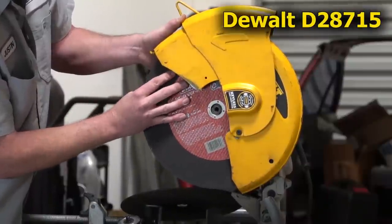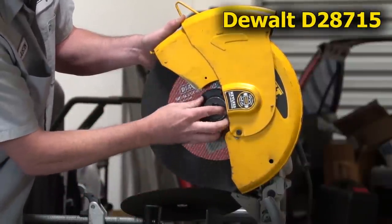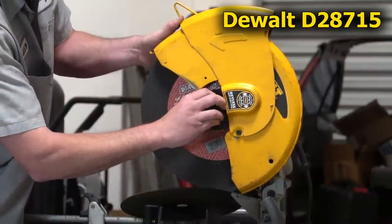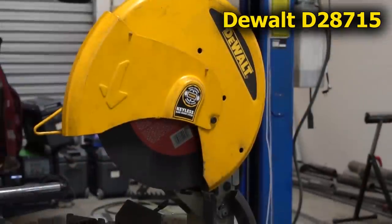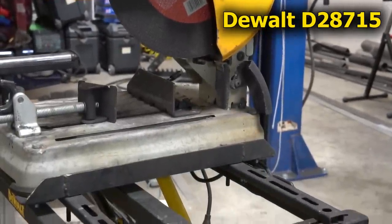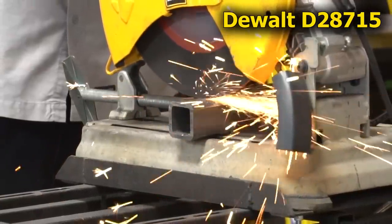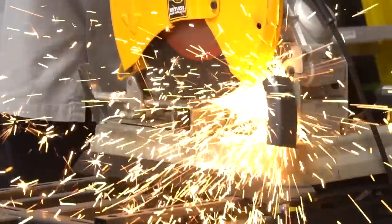Next on the list is the DeWalt D28715 14-inch abrasive chop saw. There's not a whole lot to say about abrasive chop saws other than the fact that they do have their ranges, capabilities, and possibilities. Looking back on Season 1 and Season 2 videos, you might recall seeing it perform tasks from tube notching, to cutting for roll cages, building tube front ends, chassis components, and more. It's a pretty big staple to most fabrication shops and definitely one that a lot of people start with.